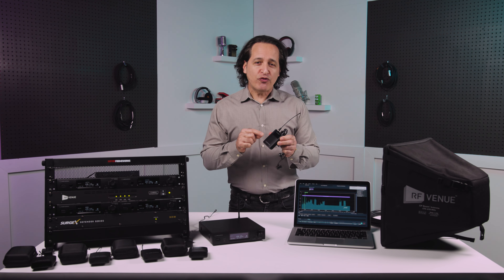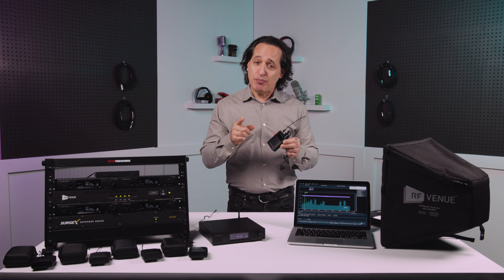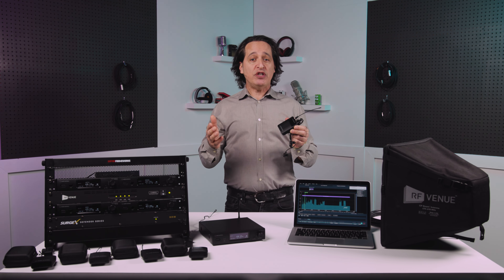You can scan the whole frequency spectrum right from the body pack, and you can export data for diagnostic and planning purposes, which is a very unique feature at this price point.